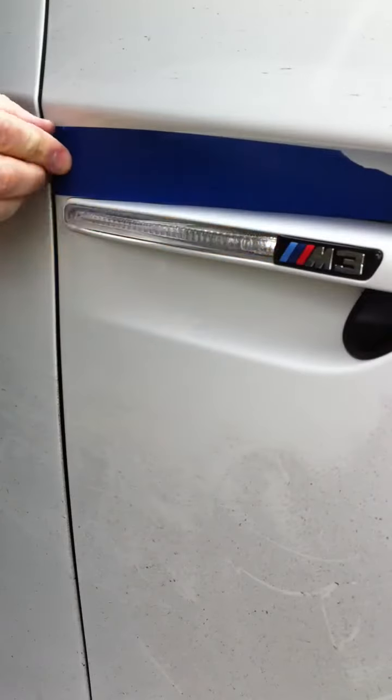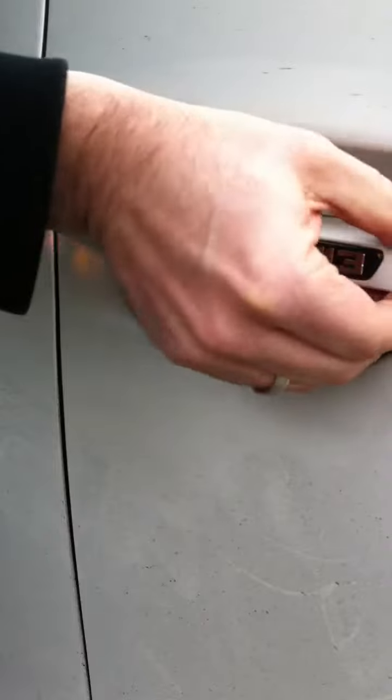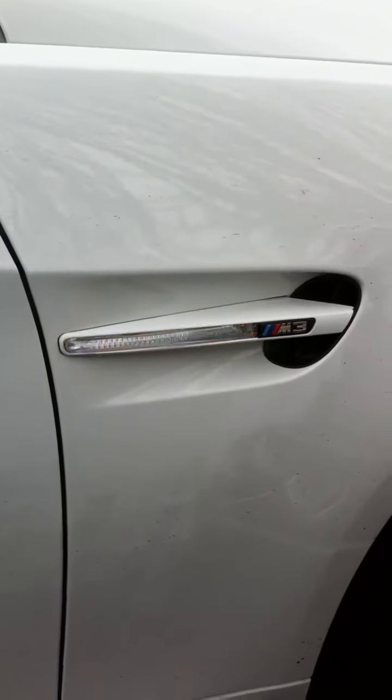All told, I think you could do it in seven or eight minutes once you've done it a couple times. Looks way better than the stock one — I'm pretty pleased, it's a good mod.